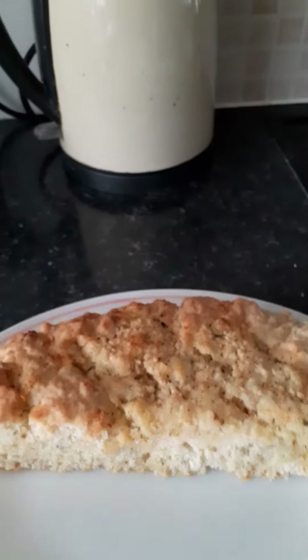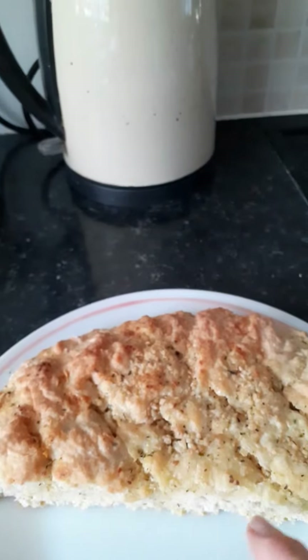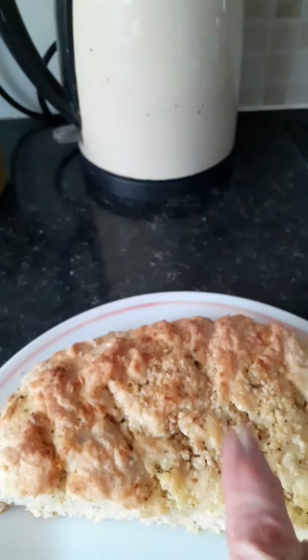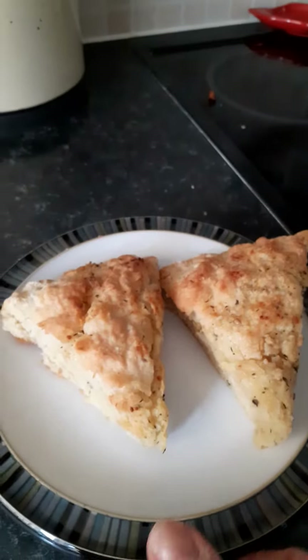I've cut that first one in half so you can see what it looks like — it's a nice springy, soft dough. Later on in the week I'm going to make pizza and I'll do it exactly like this, except I'll put cheese and whatever else on top. So that's the first one, made with soda bread flour, and that's what it looks like.